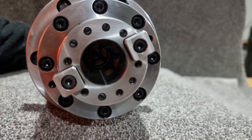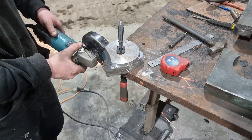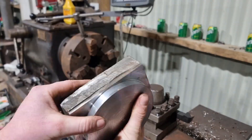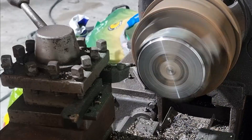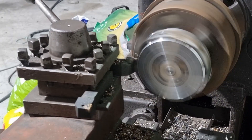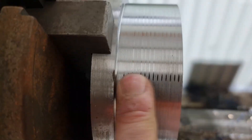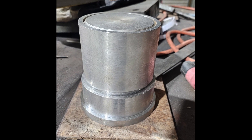One of the biggest upgrades was going to be the new BT30 spindle with automatic tool change capabilities. The first thing I had to do was create a spindle housing to hold the BT30 spindle cartridge. I cut a piece of steel from 50mm plate to make the housing, then rough turned it on the lathe into a nice round shape. I then went ahead and assembled it ready for welding.